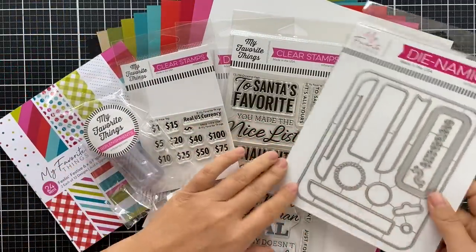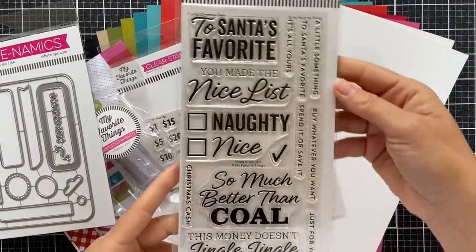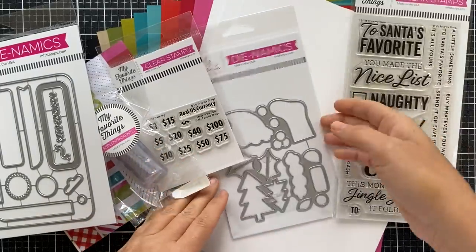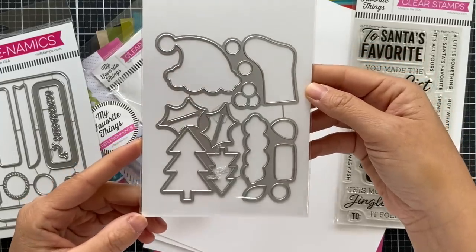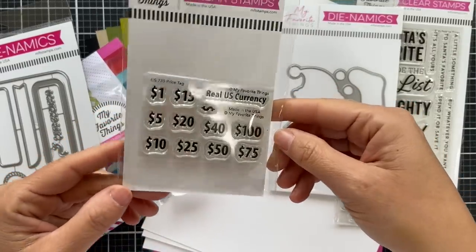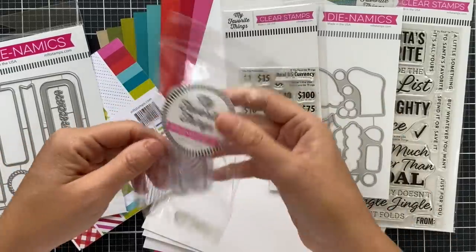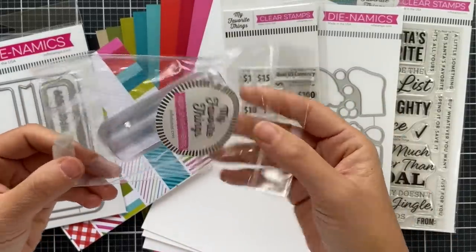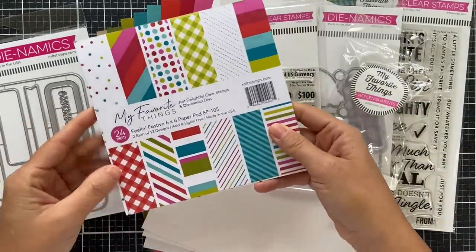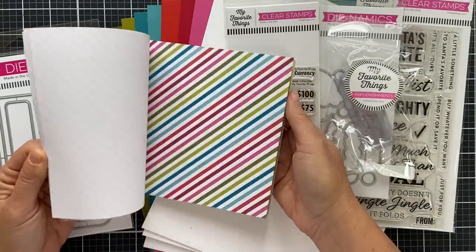So this is what comes in the Christmas Cash Kit: you get the Money Card Dynamics, the Christmas Cash stamp set with fun sentiments you can mix and match for your Christmas cash giving, the Christmas Compliments Dynamics die set, the price tag stamp set where you can add the money amount, and the little lip balm pouches — you get ten in the pack.